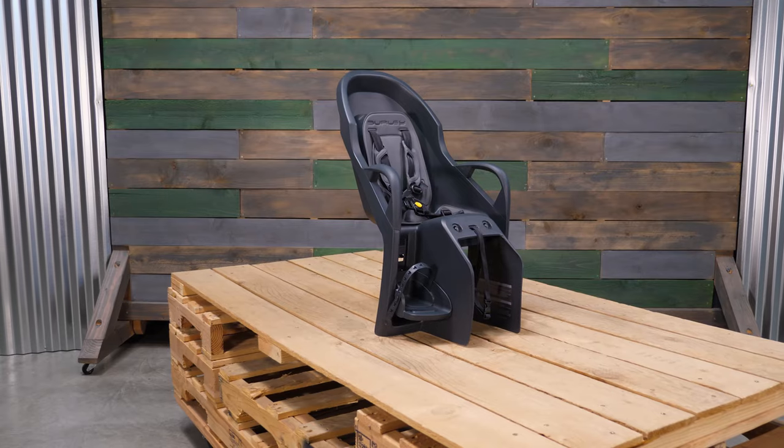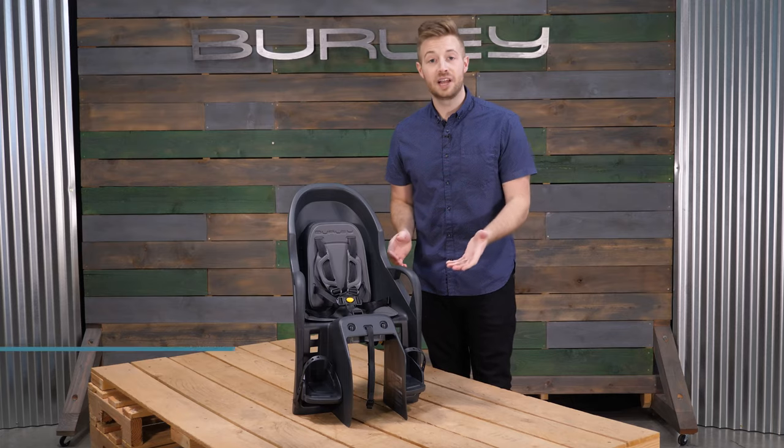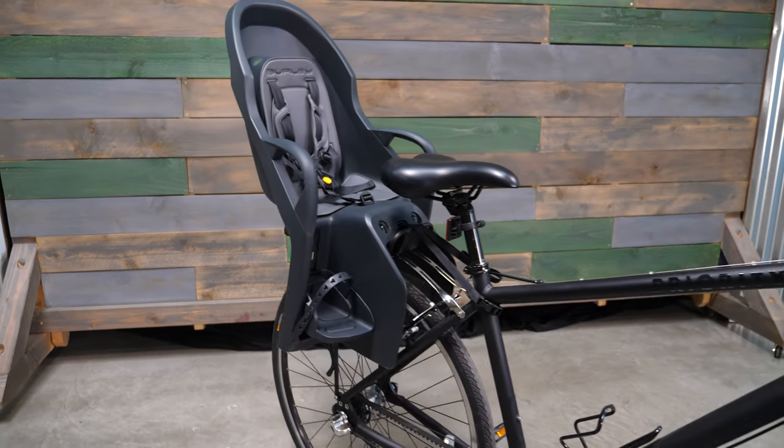Welcome, this is the Dash, Brilli's rear mounted child bike seat. Designed for an easy tandem ride, the Dash provides a small footprint and can carry a child up to 40 pounds.